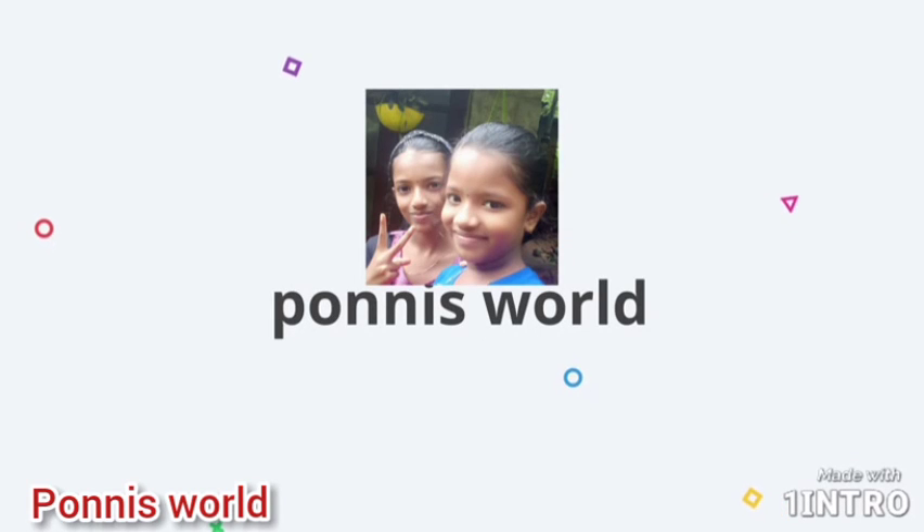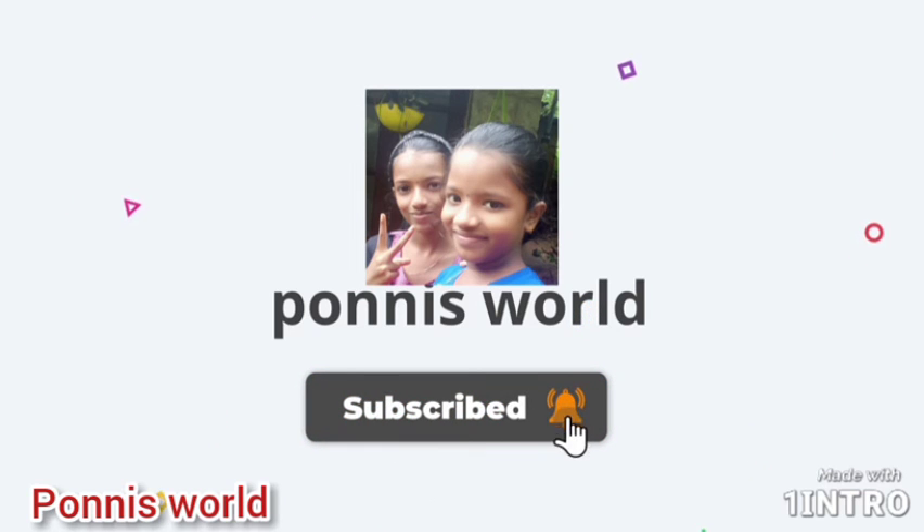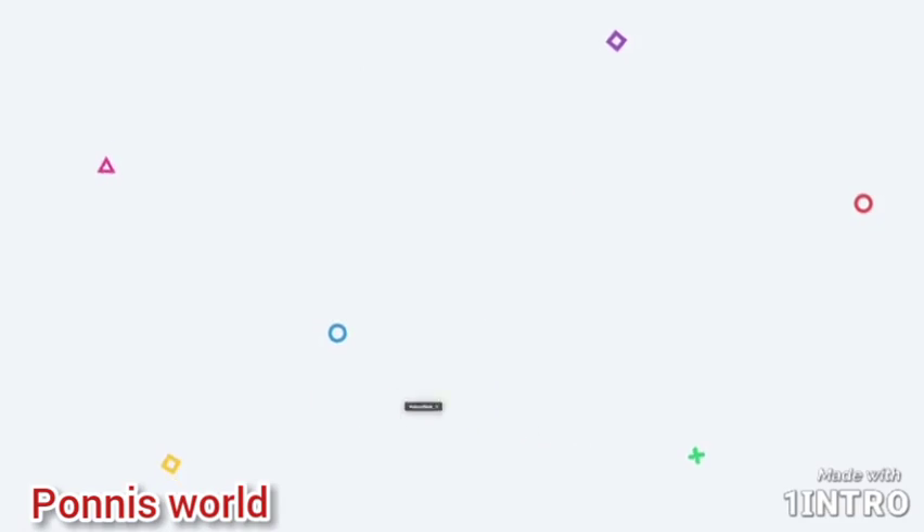Hello friends, I am going to show you a speciality. Please like and subscribe to our channel.